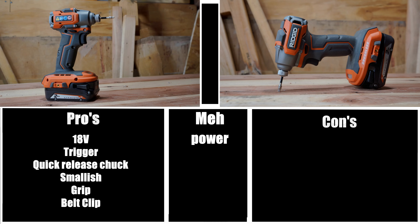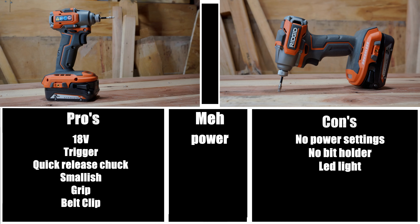The first meh would be power. Don't get me wrong — for a subcompact impact driver, this has more power than a lot of different offerings on the market. But when you compare it against a regular impact driver, it still gets left in the dust. No power settings — unfortunately, there are no gear or power settings on this particular impact driver, so you are only left with the variable speed trigger, which is very good, but it still would have been nice to have dedicated gear settings. No bit holder — bit holders are a necessity on tools as far as I'm concerned. Since this doesn't have one, that's a con. And last but not least, the LED light — the LED light really needs to be angled a couple of degrees and it would be just fine, but since it isn't, it is on the con list.